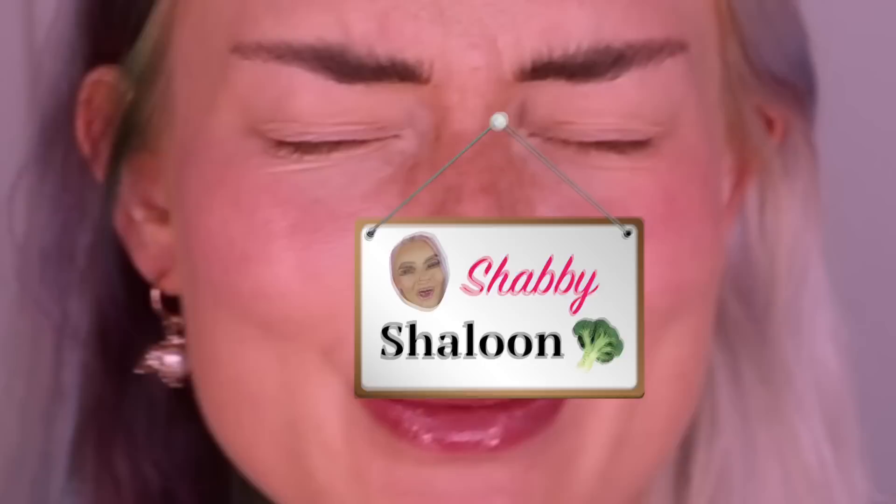Hello everyone, welcome back to the Shabby Shaloon, baby. It is true, we're back in the Shabby Shaloon finally. I always miss it so much. Does that mean I miss myself? It's very self-absorbed.